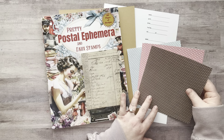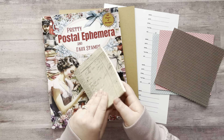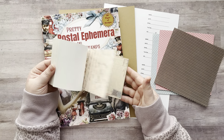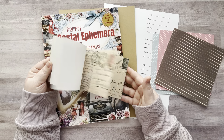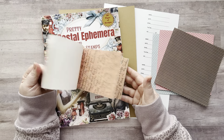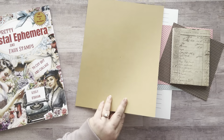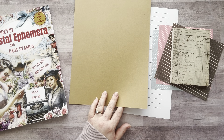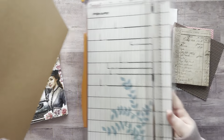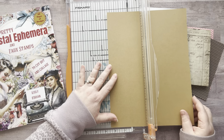I thought I would make a couple of artist trading cards today — just a couple, nothing fancy. I have this paper pad, I believe I got it from Temu. It has a lot of letters, postage, and postcards — that kind of stuff — so I thought I'd use that as a background. Artist trading cards are two and a half inches by three and a half inches, and you can trade them, keep them, send them in happy mail, whatever you want to do.